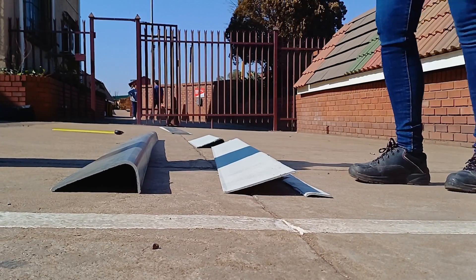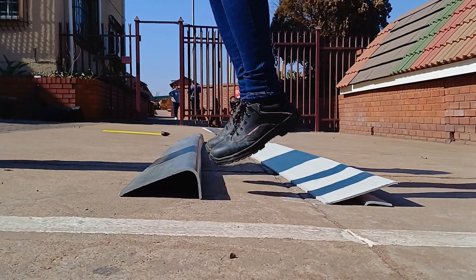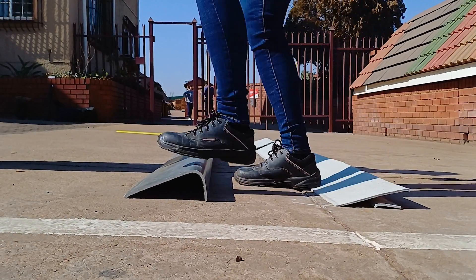Lastly, we did a jump test. The fiber cement board snapped immediately. The EcoTuff barge held up pretty well but did eventually snap.